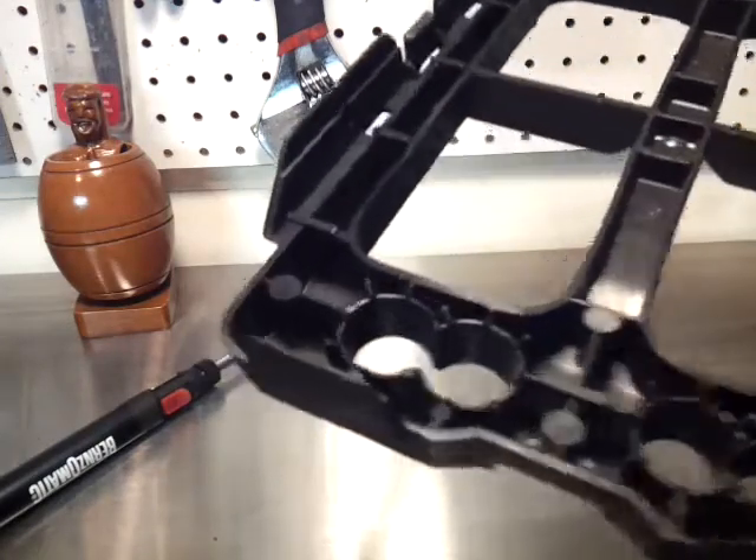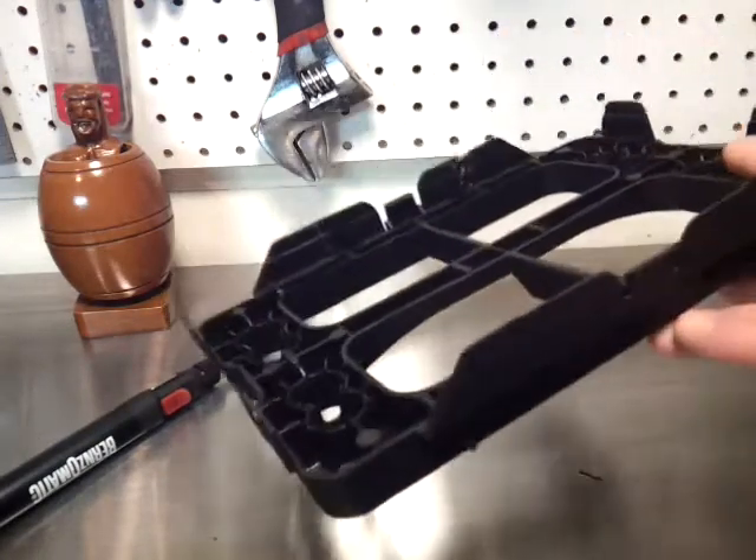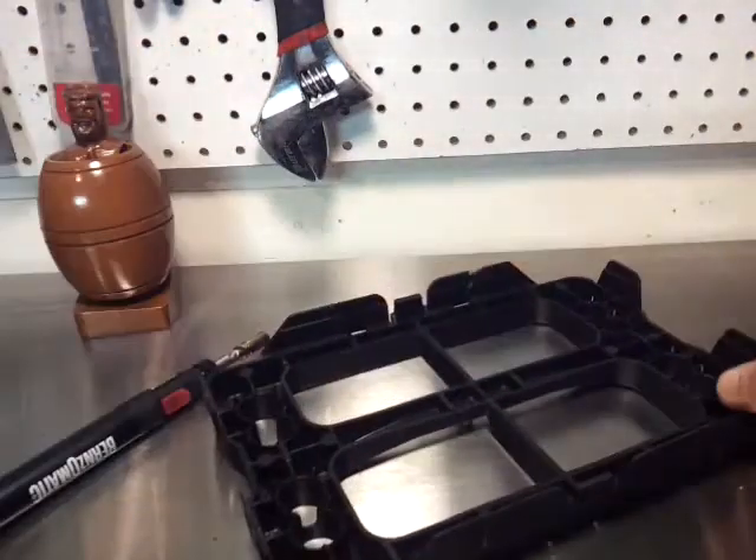So that's how to repair plastic. Thanks for watching — subscribe to my channel, you know you want to.